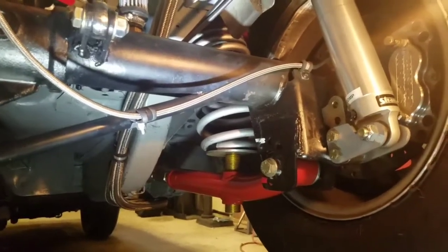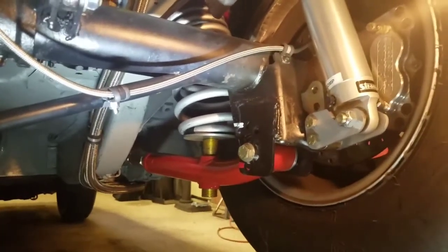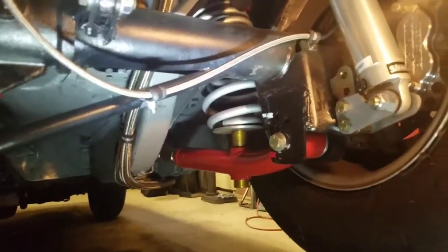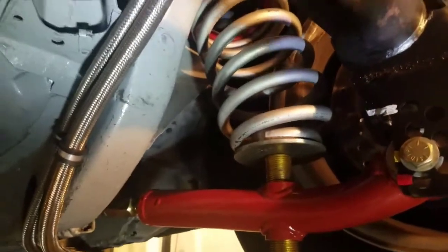Kind of made a lot of changes here. First change we made was the springs front and rear. Front springs we went to a 12-inch 150, so a little stiffer, a little shorter. The rear spring is now a stock 85/86 GT spring.